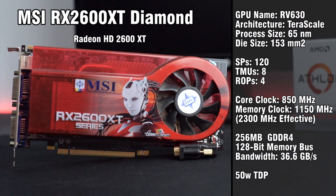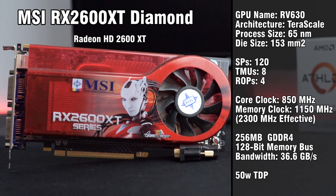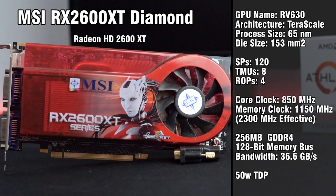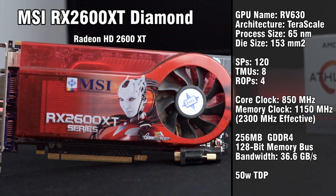Starting things off is the HD 2600 XT. This is one of the faster 2600 XTs with a core clock of 772MHz and 256MB of GDDR4. A 512MB variant would perform better, but let's not pretend the 2600 XT is actually fast.